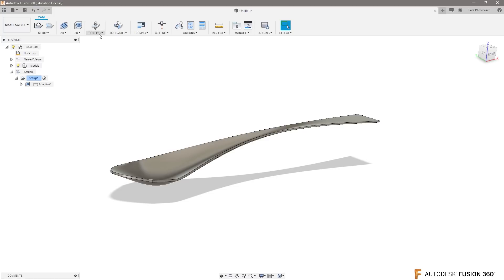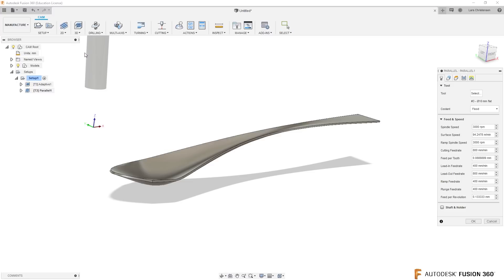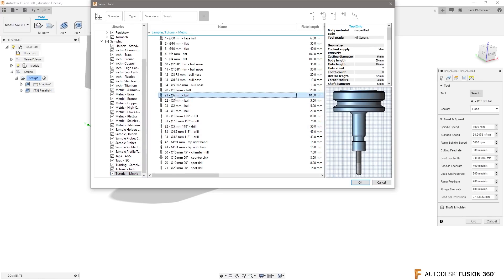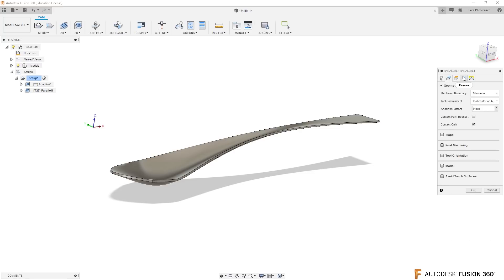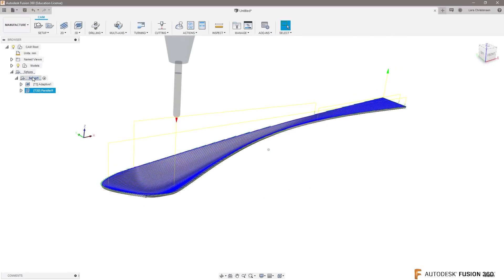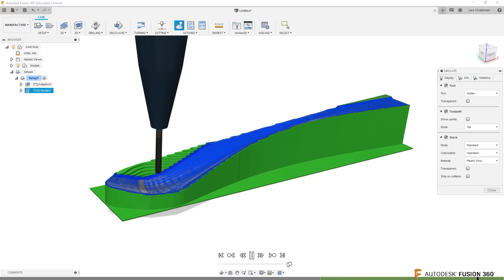For the finishing toolpath, I really like the parallel toolpaths as an old mold maker. Anytime you're getting into 3D, start with the parallel - it normally will give you something to start with. Let's select another tool - this is going to be a ball end mill, a 3 millimeter. Let's go over to the Passes tab where we select the step over. I normally will always set my step over to half a millimeter - that's where I normally would start. Let's hit OK and see what we get. This looks like a pretty beautiful toolpath out of the gate.